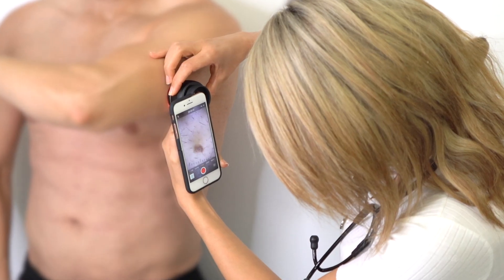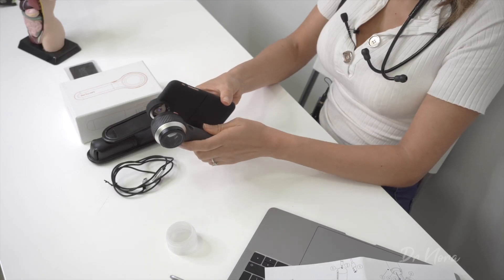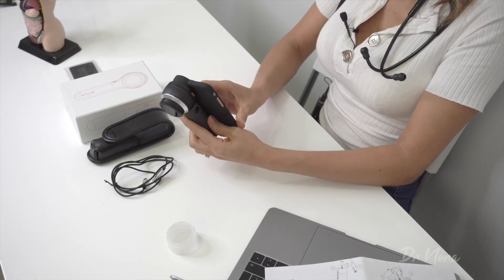So there you have it — the Dermlite DL4. It's light, it's easy to use, it gives polarised and non-polarised light, and even allows for 10x magnification. And what's cooler than that is this smartphone case for the Dermlite DL4, which allows me to look with my smartphone and take pictures for educational purposes or even just to put them onto the patient's files. It's a magnet so it goes on like this, and I can easily sync this up to my phone and take pictures of any lesions I'm concerned about, then import them into the patient's files directly.